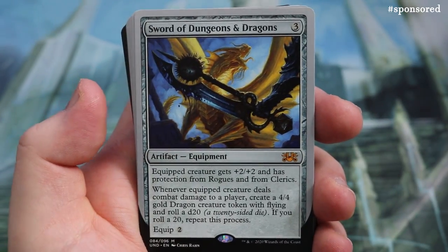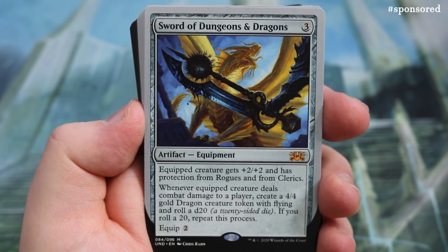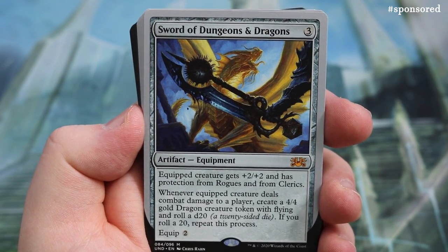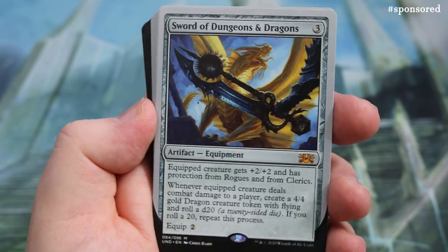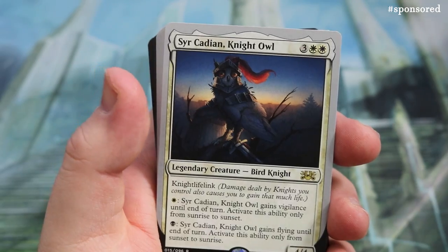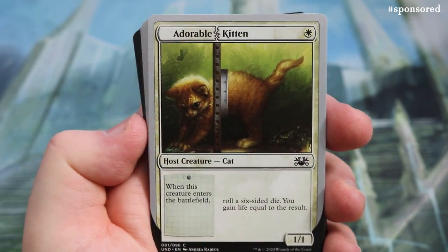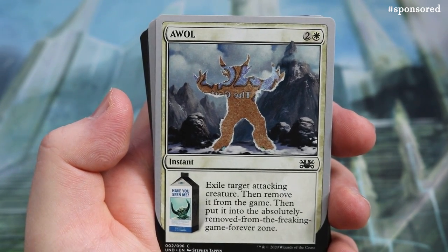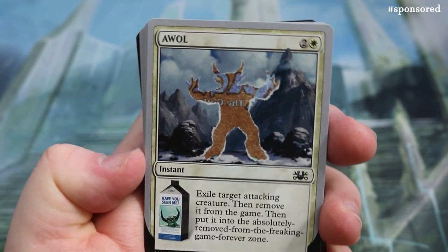Swords of Dungeons & Dragons: very thematic D&D stuff here. Creatures get +2/+2, protection from Rogues and from Clerics. Deals combat damage to a player — create a 4/4 gold Dragon token with flying, then roll a d20; if you roll a 20, repeat the process. That mythic will do some serious work. Night Owl is the next rare, and then there's a reprint of Adorable Kitten, and Go to Jail: ends the battlefield, exile target creature an opponent controls until this leaves; at the beginning of each upkeep that card owner rolls a six-sided die — if they roll doubles, sacrifice the jail and they get the creature back.